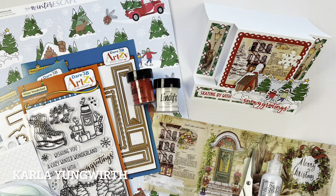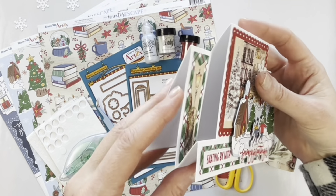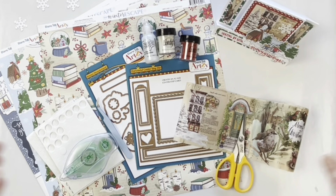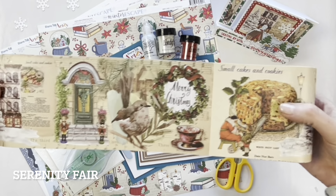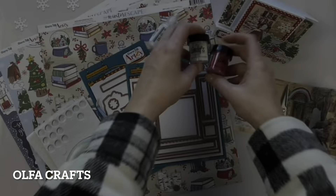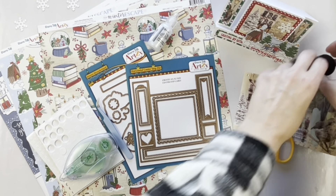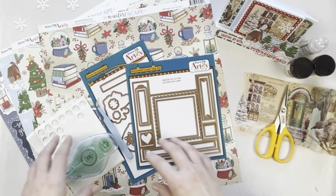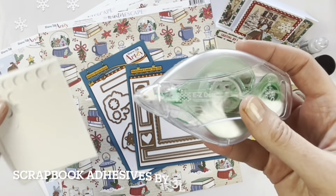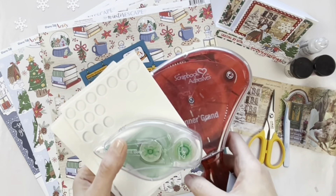Hello friends, it's Karla here today with Creative Scrapbooker Magazine. Today we are going to make a center step folded card with some really fun products. We've got beautiful washi tape from Serenity Fair, some Olfa craft scissors, Lindy's Gang embossing powders, Ranger Stickles, Elizabeth Craft tweezers, and some adhesives from Scrapbook Adhesives by 3L.